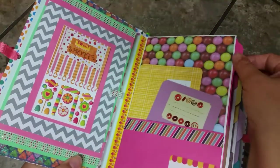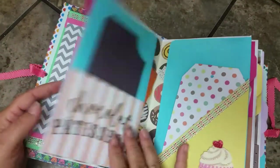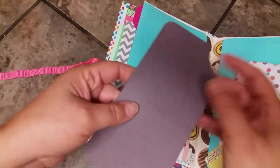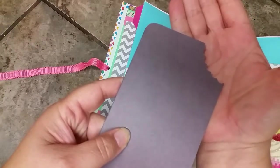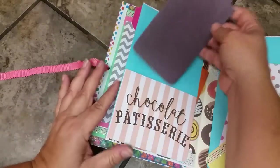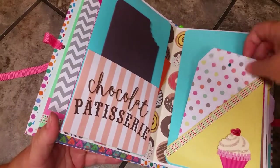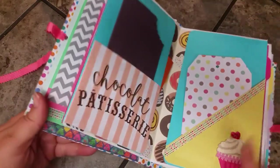This page has a pink pullout side page, and every page has a pullout side page for more photo space. This signature has a chocolate bar paper, which I think is adorable. I used a scallop punch to make it look like a bite was taken out of a chocolate bar. Inside are journaling spaces with candy on the journaling paper, and this little pocket has a chocolate theme to it too. There's also a tag that opens up for journaling.